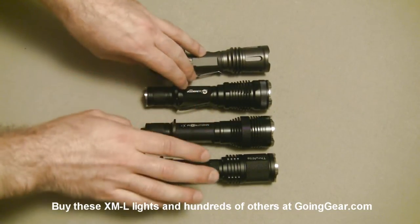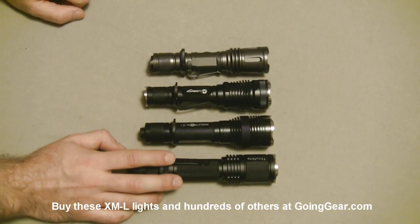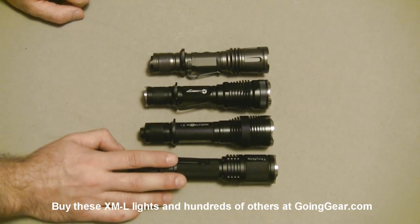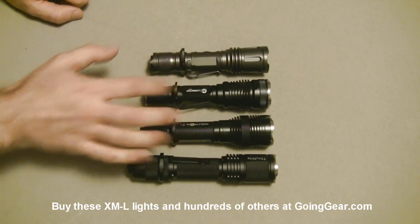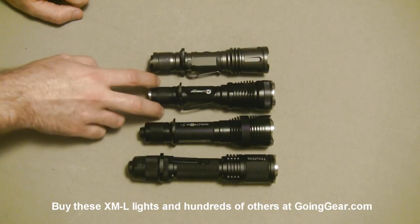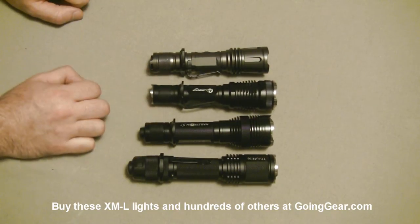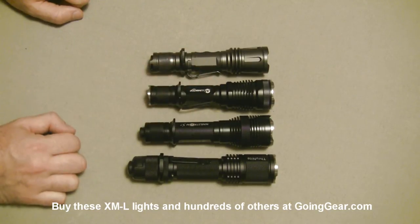These three come with holsters. The Scorpion was supposed to come with a holster but did not out of the packaging — it is available, but not in the packaging. Same battery options on all of them by default: either two CR123s or one 18650. The TD15X will take more batteries with extension tubes, but by default it just takes the two CR123s or an 18650.